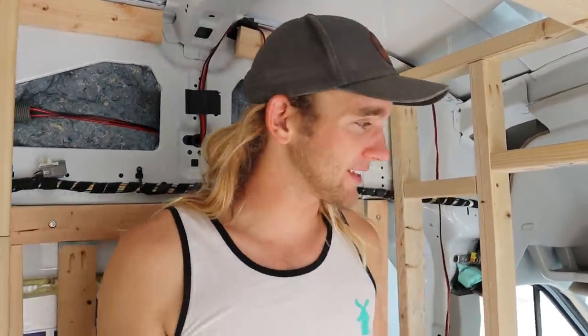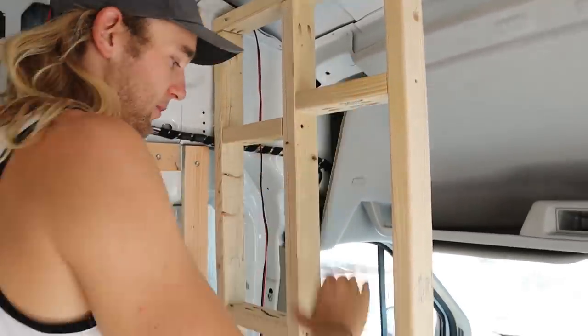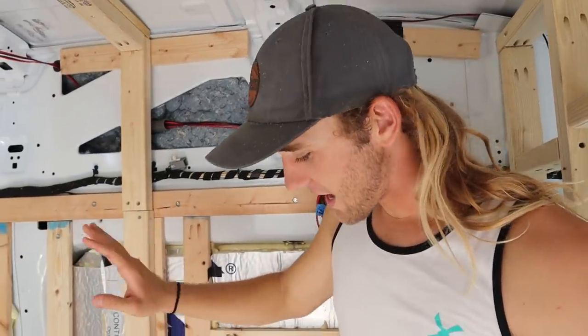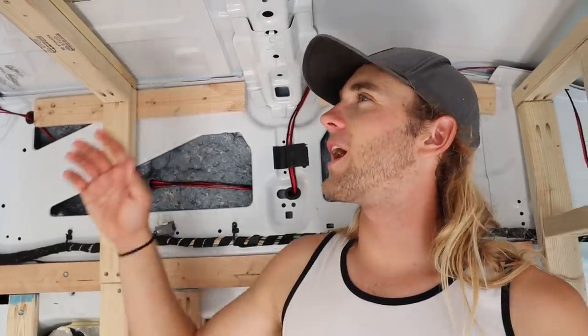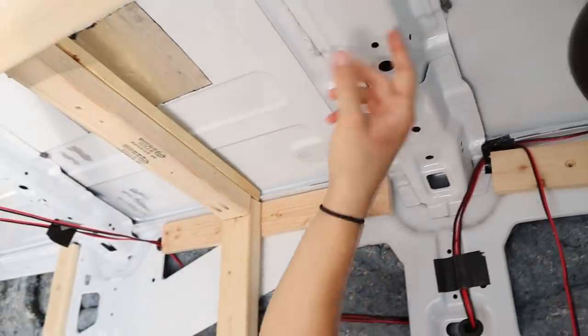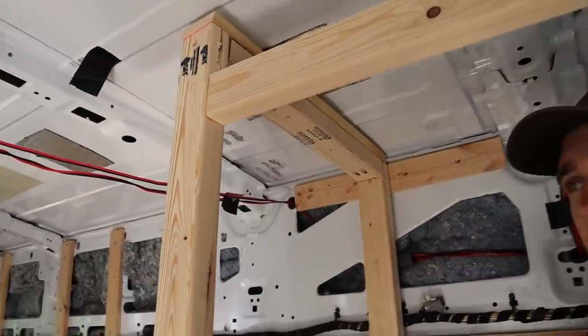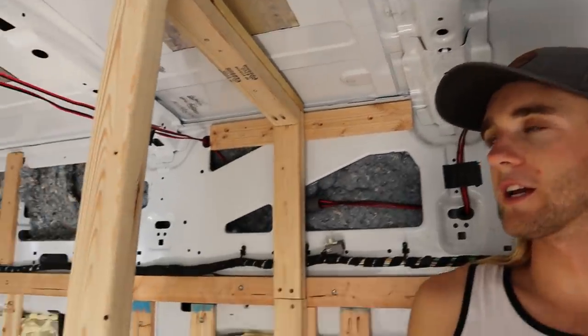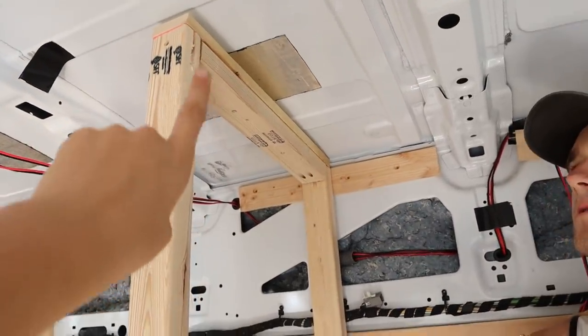This is going to be our partition wall right here. We set up these two by threes with cross supports so when we tile on here it'll be super rigid and none of the tiles will fall off. Once we finish that we'll move over and start building a wall here, then figure out the ceiling. We ran out of lumber yesterday so we made another Home Depot run to get more two by threes to finish framing out the bathroom area. One problem we're running into on this side is we don't really have a rib to screw this wall into, so we're having to make our own braces and figure out how to reinforce this really well.